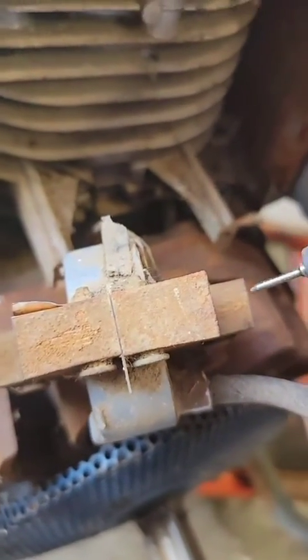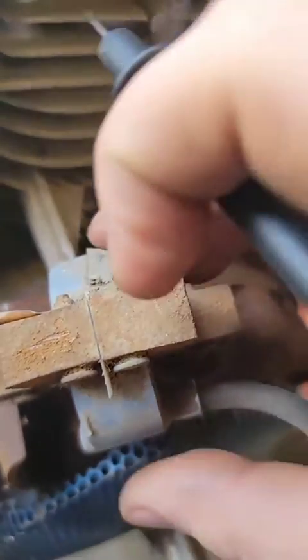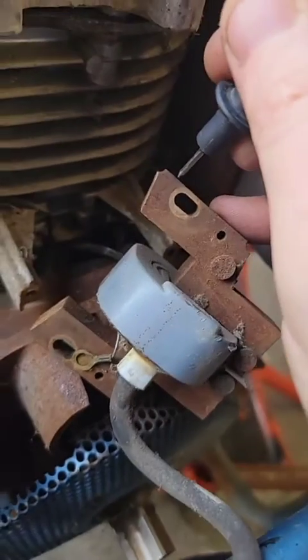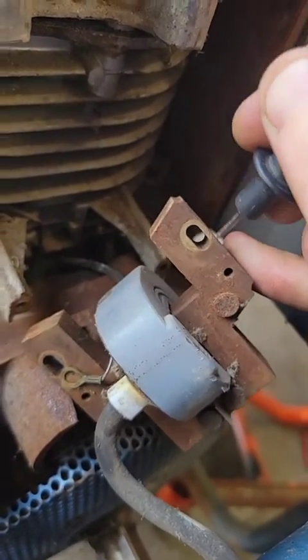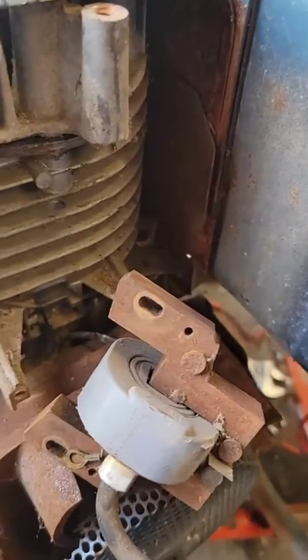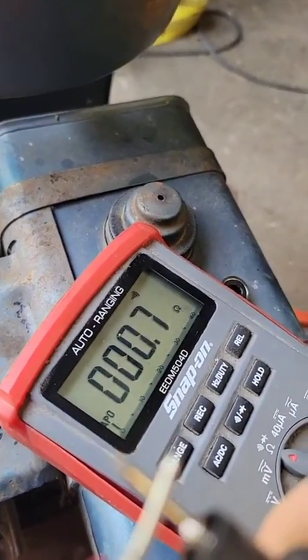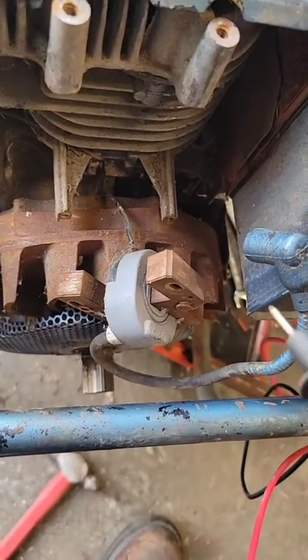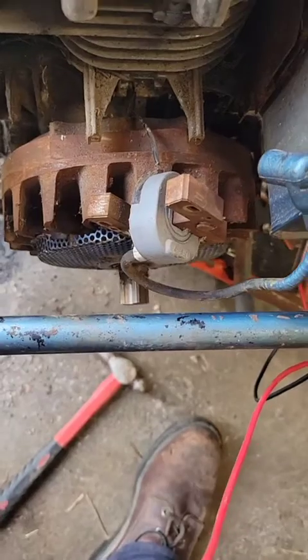I suspected it is a dead coil. Let me make sure I got a good connection there. I got nothing, so it is a dead coil. You should have continuity through here. This also acts as a continuity tester — you touch these together and it beeps. Those are supposed to have continuity through them and through that plug. No continuity, no good. Quick and easy way to test them.